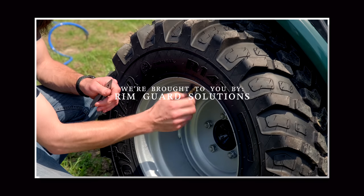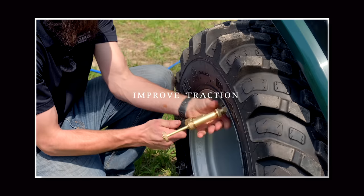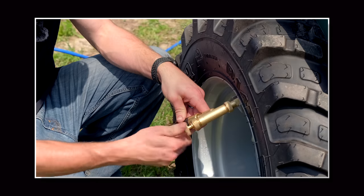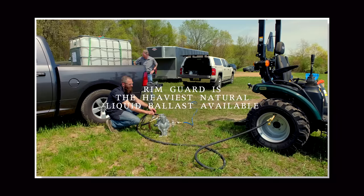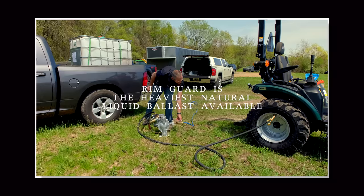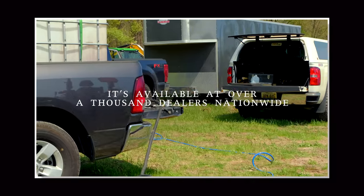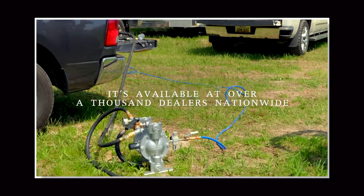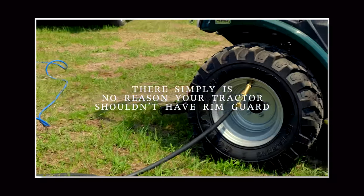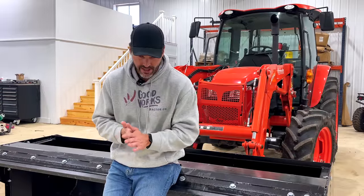We are proud to be sponsored by Rim Guard Solutions, a liquid ballast weight that goes right inside your tires, completely hidden. We're big on safety on this channel — these tractors are just too light and tippy right out of the factory. It's going to help with safety by keeping those rear tires planted on the ground, and it also helps with loader efficiency and traction. Rim Guard is the heaviest all-natural liquid ballast weight on the market, it won't corrode your rims like old calcium chloride, it won't freeze, and it's available at over a thousand dealers nationwide. Find a dealer at rimguardsolutions.com.